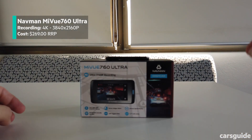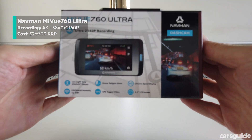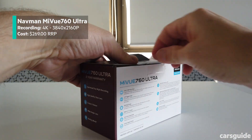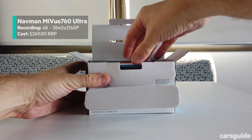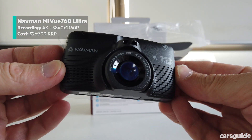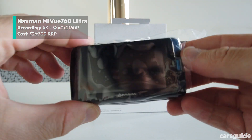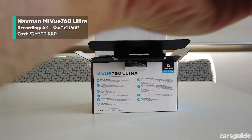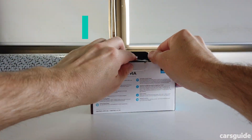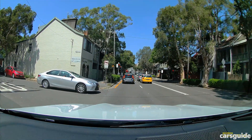Next most expensive on our list was a device from mainstream brand Navman. The unit we had was at the more affordable end of that brand's scale. The MyView 760 Ultra comes in at $269 retail, but has plenty of big-dollar features for the money. There's 4K high-res recording, along with a Sony lens, smartphone connectivity to share files over WiFi, GPS location tagging, speedo readout, headlight reminder, and driver fatigue alerts. If you hardwire it, it can even work when your car is parked, acting like a sentry, with a G-sensor and motion sensor to trigger an event. With its wide 150-degree quality lens, the Navman hits above its price point in terms of performance.